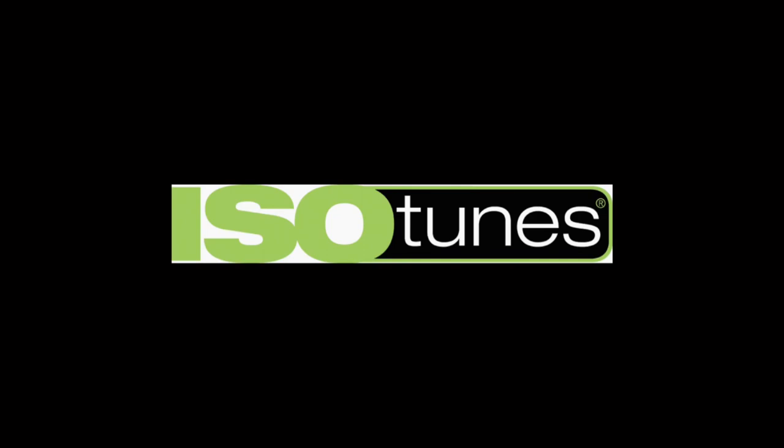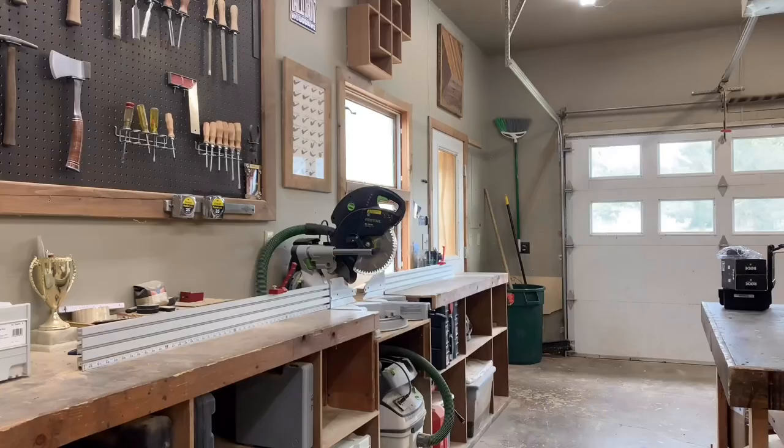This video is proudly sponsored by Isotunes. Check the video description below for a coupon code to get $10 off your very own pair of Isotunes hearing protection.